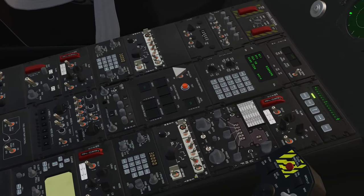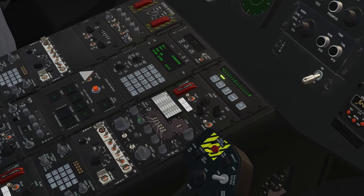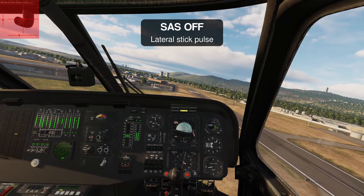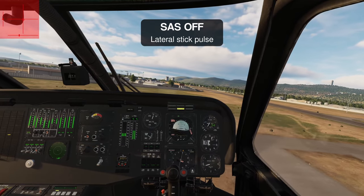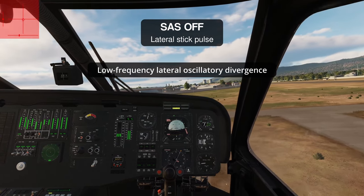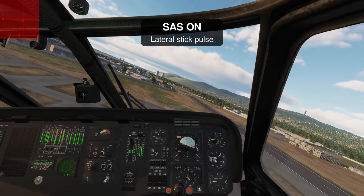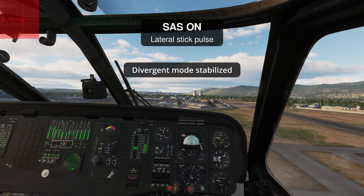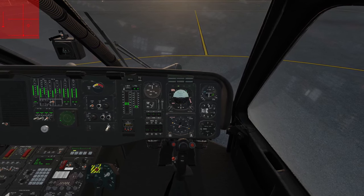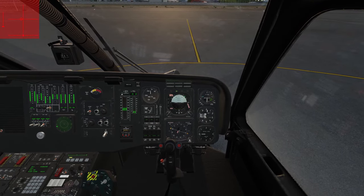The UH-60L mod does allow you to enable and disable the SAS, trim, and FPS systems on the flight control panels just as you would in the real aircraft. Enabling the SAS seems to impact flying qualities fairly significantly, especially in hover. Without SAS, the helicopter displays an unstable oscillatory hover mode if controls are held fixed after a disturbance, and the SAS does a good job at stabilizing this — overall, this seems to behave as it should. Enabling the trim system permits you to change the center position of your controls using the trim release switch, much like other helicopters in DCS. Unfortunately, it seems like you can't trim the pedal position.